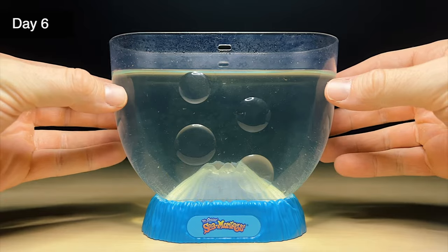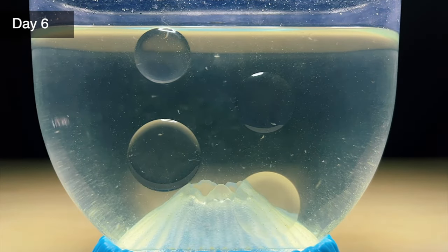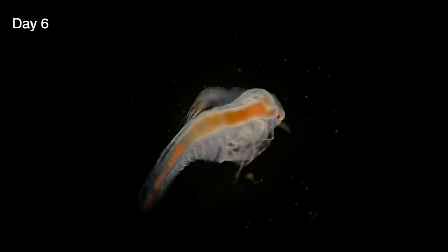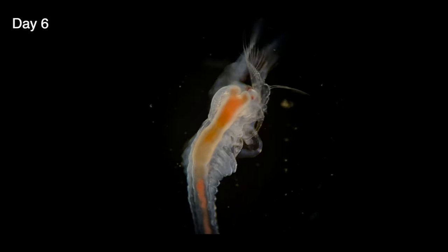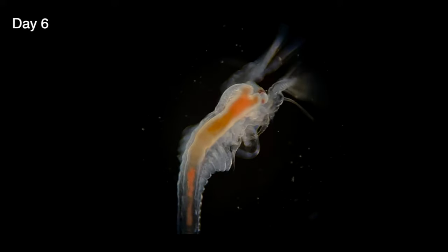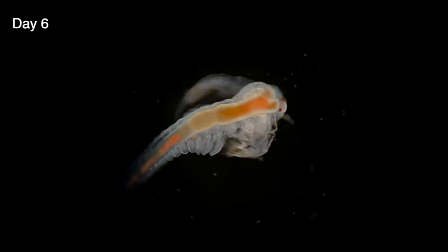It's day six and our babies are growing well. You can even see that their little tails are getting longer. Let's take another look under the microscope to see if there are any other changes we can observe. It looks like they're a fair bit larger than when we last looked at them. You can even see that they're beginning to form new legs on the sides of their body. These are called thoracopods, meaning legs that originate from the thorax. They'll eventually have 11 pairs of these which they'll use for swimming.